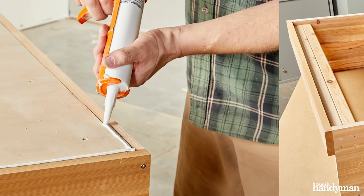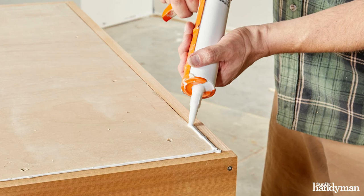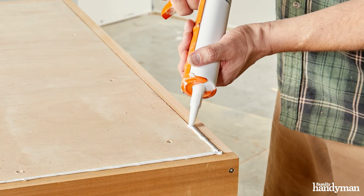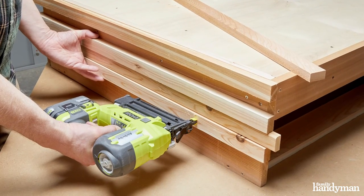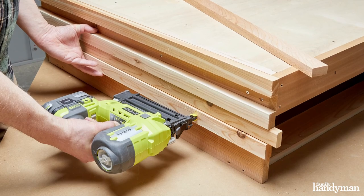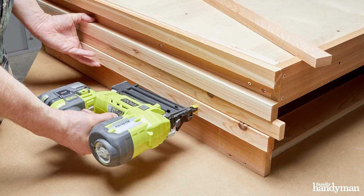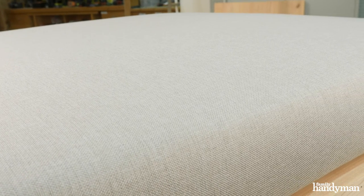Since this is intended to be used outdoors most of the time, I'm sealing the gap here with a little caulk just to make sure no moisture gets inside. The cladding I chose for this project is 1x2 cedar strips. I'm using a spare 1x2 cedar strip as a spacer to make sure everything is equally spaced. There are a lot of online options for custom cushions — I chose a local upholsterer because I wanted to see and touch the fabric I chose.